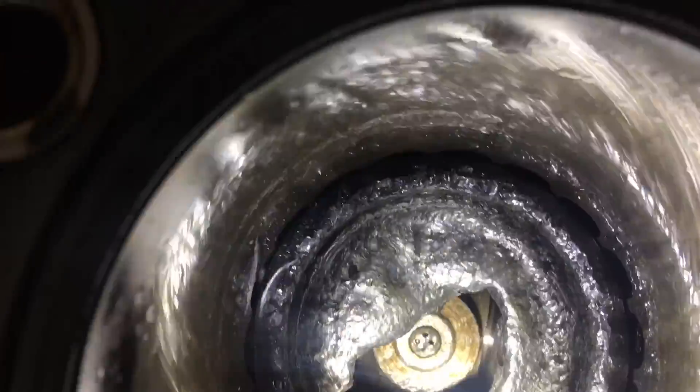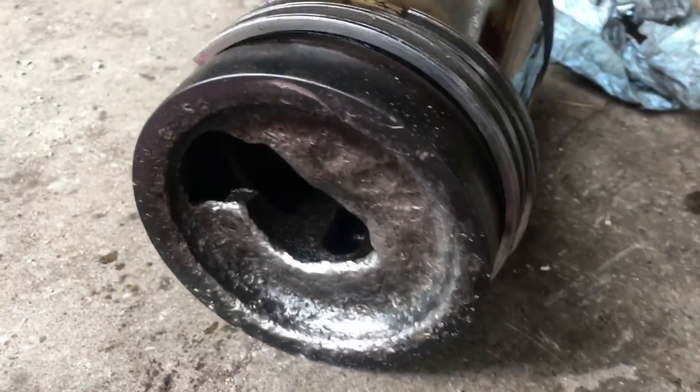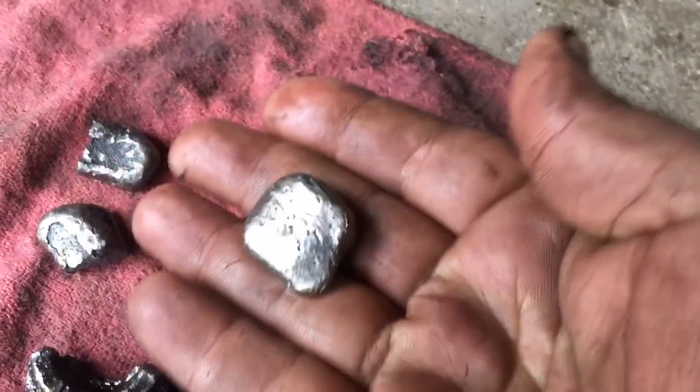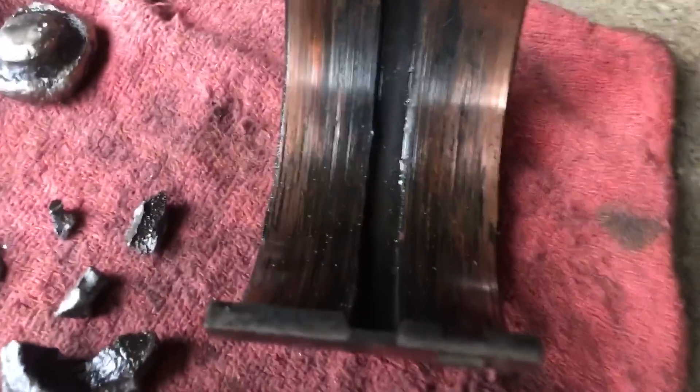We'll have to get down underneath and inspect for damage down there. Obviously the rod's trashed. Hopefully the crank is good. So there's the piston with the big giant hole in it. This is all stuff that came out of the pan — just to give you some scale there, that's about quarter size. That's the rod bearings, and that one's even worse. And the rod is obviously bent.